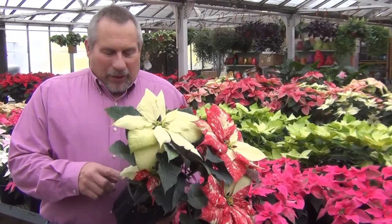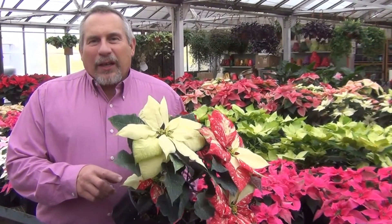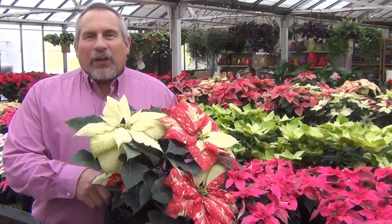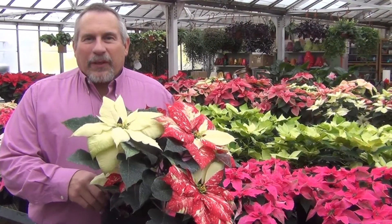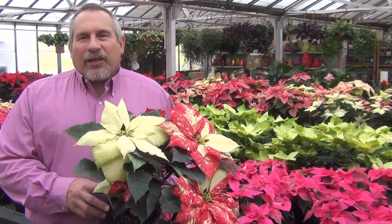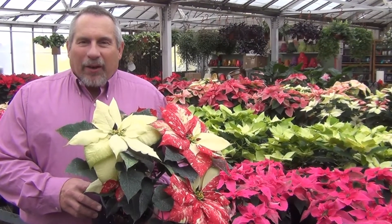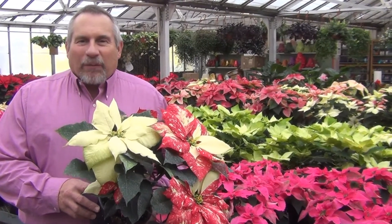You also want to keep your soil at a medium moisture. If you stick your finger in the soil, you should be able to feel a little bit of moisture. If the plant dries out, it's going to tell you — it's not happy and it'll start drying out and dropping leaves. It'll turn yellow first and then drop.